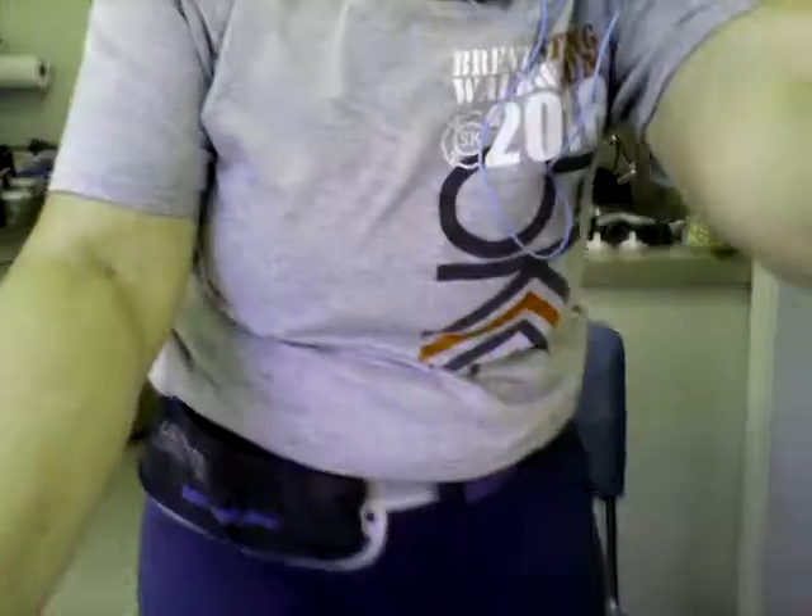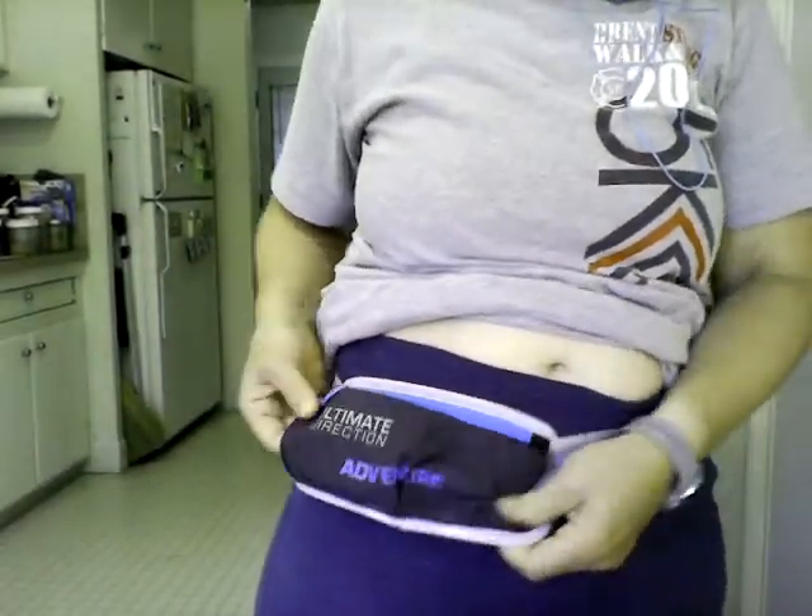Before I take it off to show you more, I did go ahead and purchase — and just received the other day — the additional Adventure Pocket, and I added that on today for some extra zip storage and accessibility. The problem I have with this pack is that if you go into it — which I do, because I'm just a casual runner always needing or pulling out stuff — there's only one zip pocket, so things can fall out.